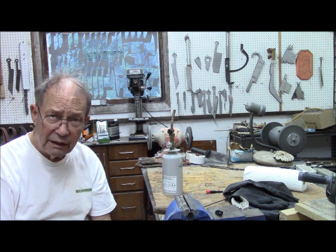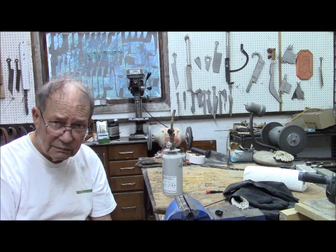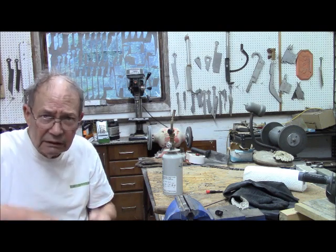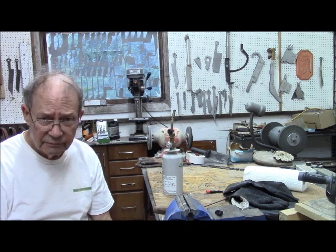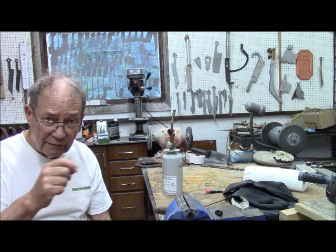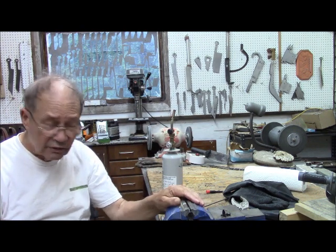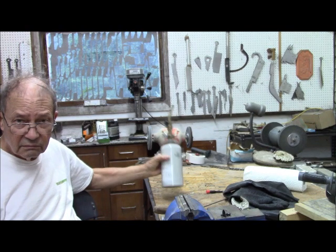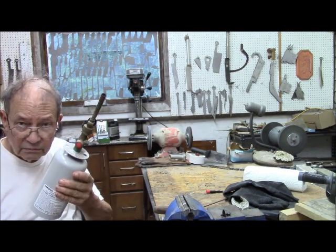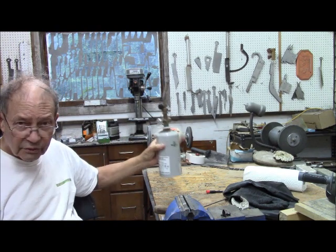Then you try heating it with water. Tried that, still couldn't move it. Then I took the hammer off, stuck it in my vise, and tried heating it with a torch. Still couldn't move it.